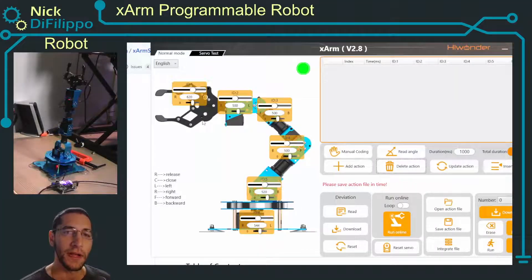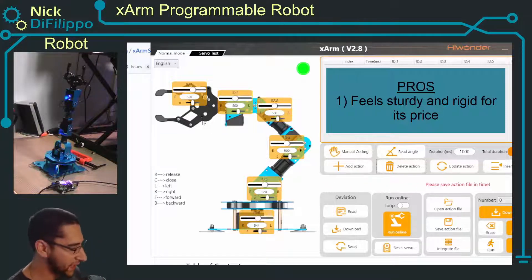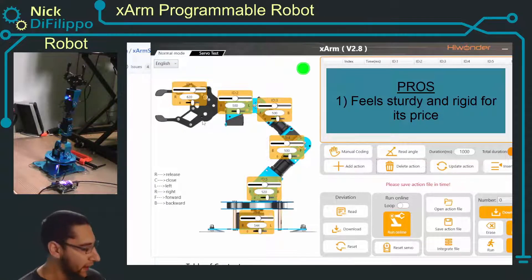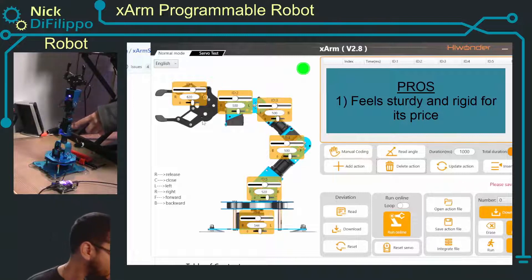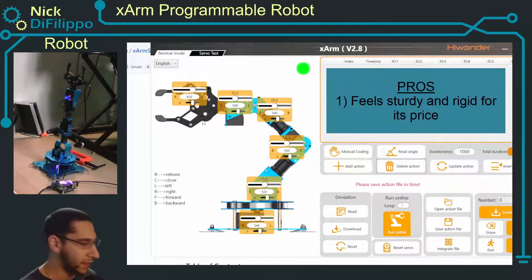Before we get started on creating the actual GUI I just wanted to share my initial thoughts on this robot arm, especially what I liked and what I did not like about it. If you're not interested, feel free to skip ahead — the timestamps are in the description. First, the things that I like: it's a relatively low cost robot arm at $200 and it seems very sturdy. All of these blue brackets are actually metal aluminum, so it's lightweight but feels very sturdy — it's not plastic.